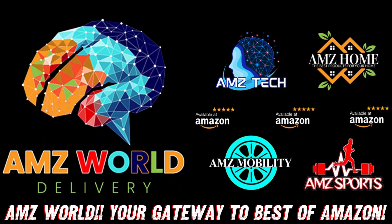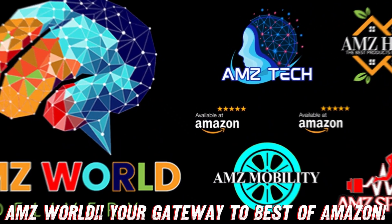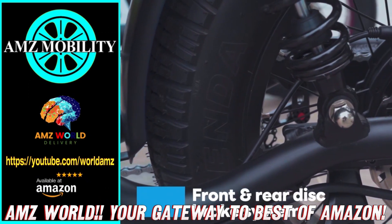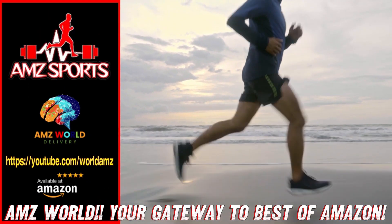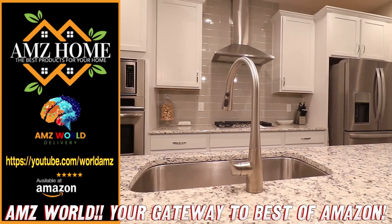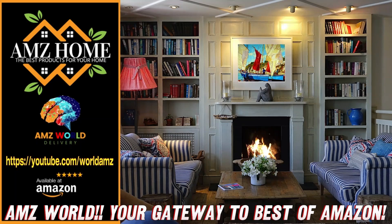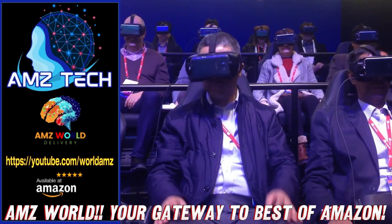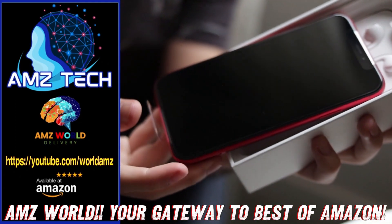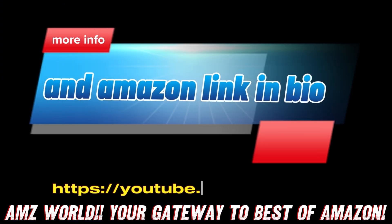Welcome to AMZ World. We're your gateway to the best of Amazon. Explore our channels: AMZ Sports for athletic gear, AMZ Mobility for tech on the go, AMZ Home for household essentials, and AMZ Tech for the latest gadgets. Our videos provide detailed descriptions and overviews of top-selling products on Amazon. Subscribe and stay tuned for more.